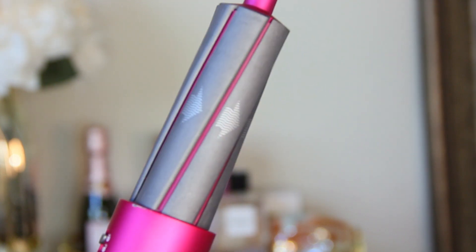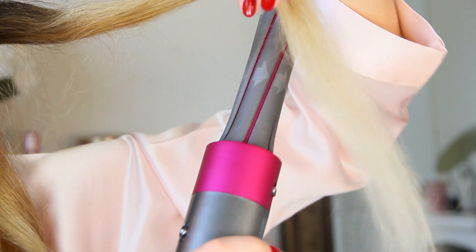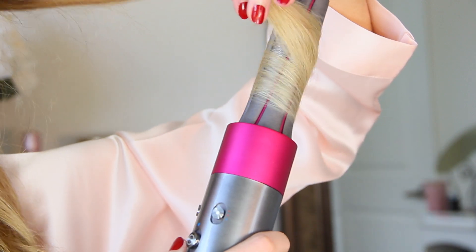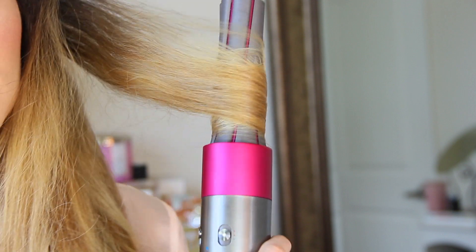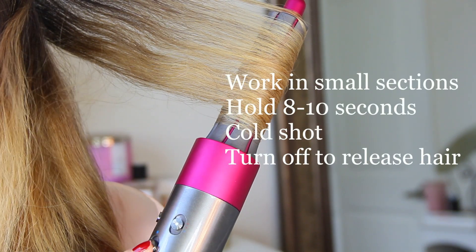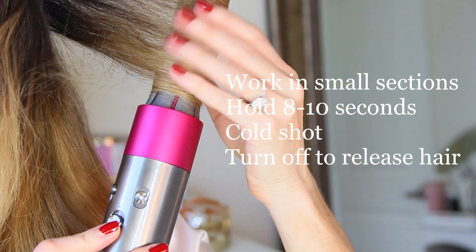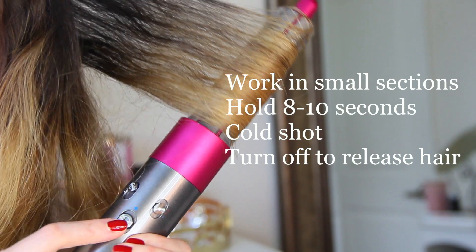Once you've gone through with the pre-styling dryer and done a nice rough dry, your hair is about 80 percent of the way dry. I like to section off my hair, separating the top half from the bottom half. In small sections, depending on the texture of your hair, you're going to take a little piece. To make it easier so you're not constantly switching between barrels, I like to do one side first and then the other — start with the left side and then do the right, or vice versa.